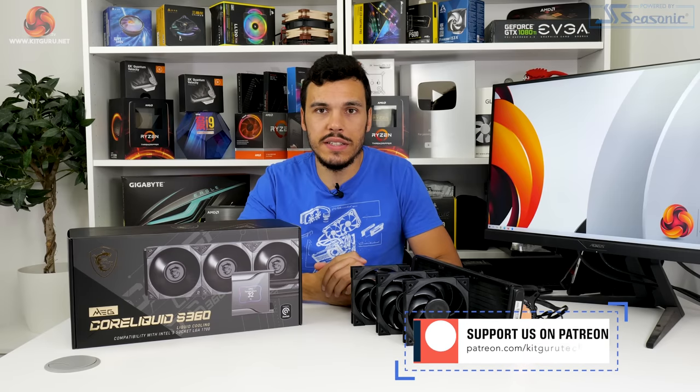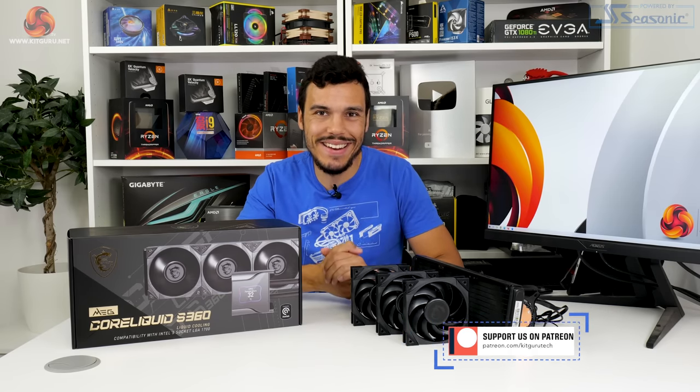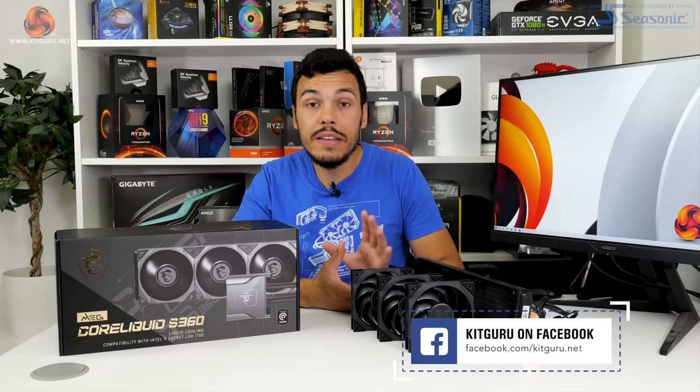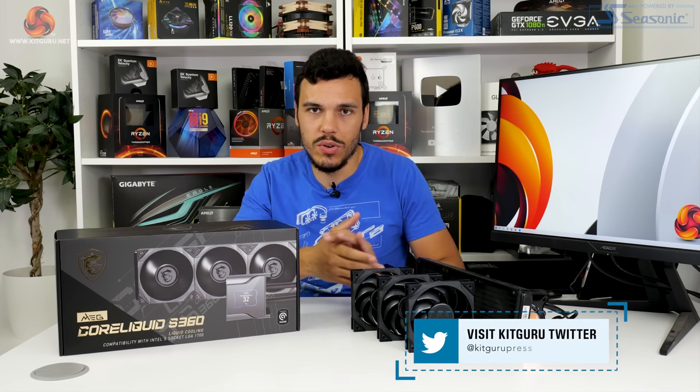Do you like screens on coolers? Is this a trend you think is pretty cool? Let us know in the comments section below. As always, if you like this video, give us a like and subscribe — it really supports the YouTube channel. Check out our Patreon, our merch store, and please do visit the Kickr main website. Hit us up on social media — Twitter, Discord, and the likes. Check out our next review, and I'll see you next time.